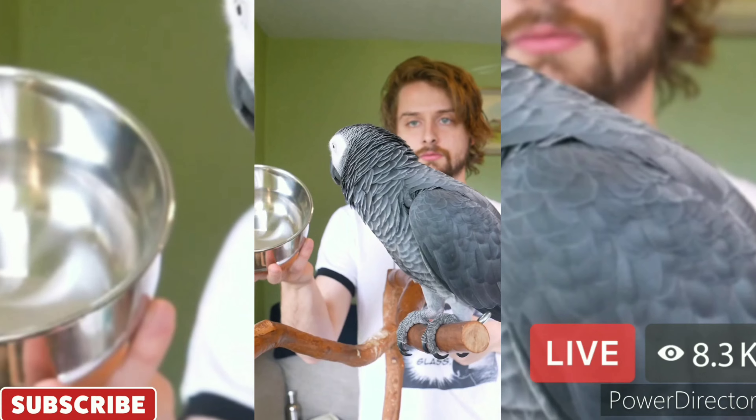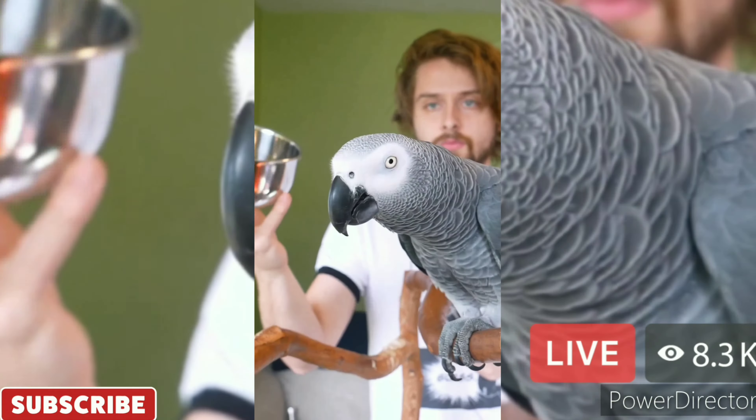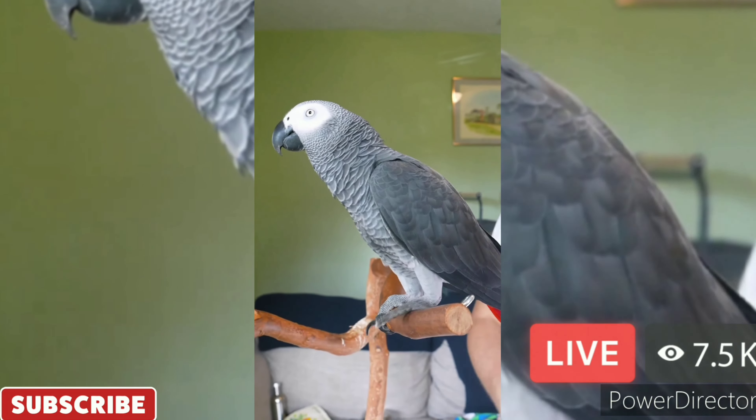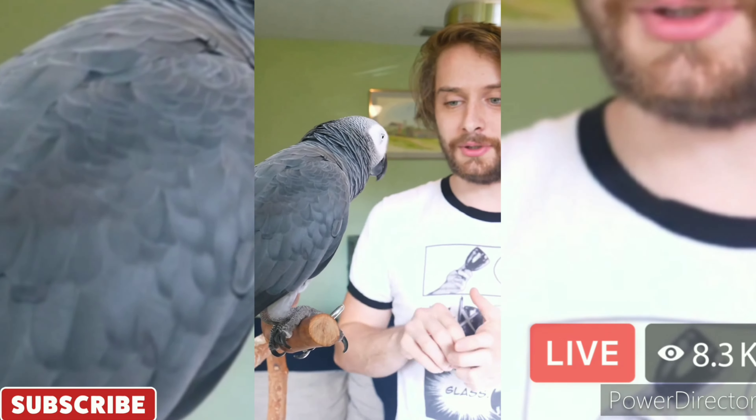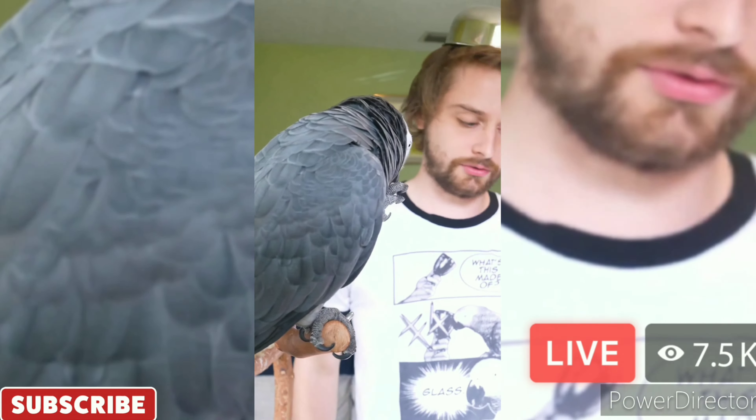What's this called? Block. No. Apollo, what's this called? Bowl. What's the bowl made of? Metal. That's right. Good job. What am I doing? Hat. That's right, hat. Good boy, Apollo. Here's your snack.